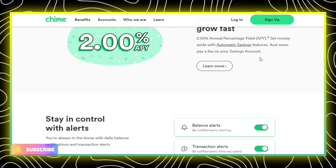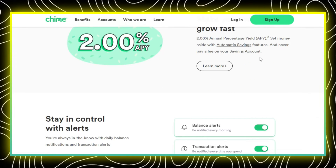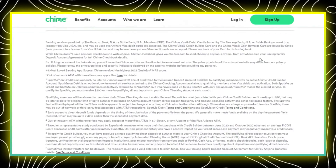Boom, your Chime card is good to go and you can swipe it wherever they accept Visa. Easy peasy. Well, that's how you activate your Chime card without the app. I hope this video helps. Thanks for watching.